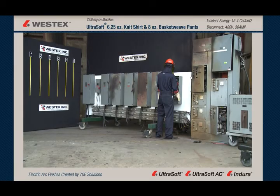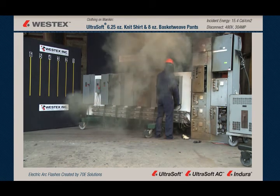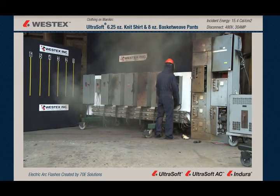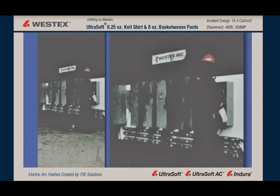This mannequin is wearing Westex ultra soft pants and lightweight knit shirt. We have our arc. You can see a huge amount of molten metal, even in real time, all over the floor and thrown an enormous distance from the disconnect. Some of that molten metal ended up in excess of 40 feet away. But again, no fire on the garments. No break open.